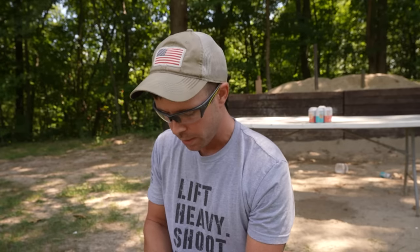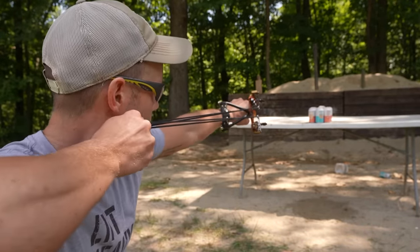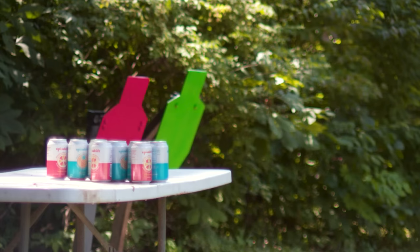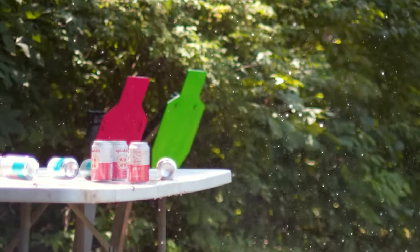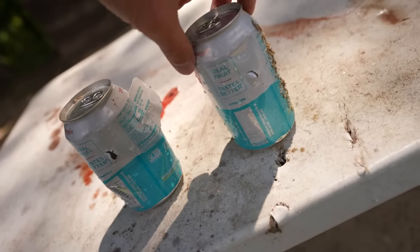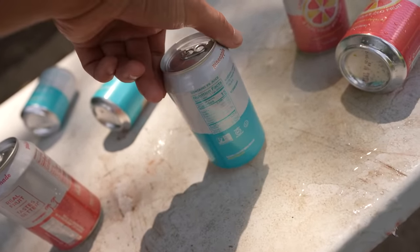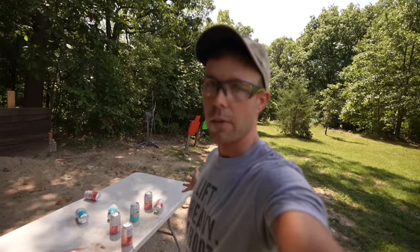I have six cans lined up on the table. It's very unlikely this will go straight through all of them, so I put a couple on the sides as well in case it turns. I think it'll probably stop in the third can — that's my guess. The first two cans fell off the table; it's hard to tell entrance from exit hole, but the first two are just jacked up. The third can has no exit hole, and you can hear the metal ball rattling inside. So it went through three cans, which is very impressive.